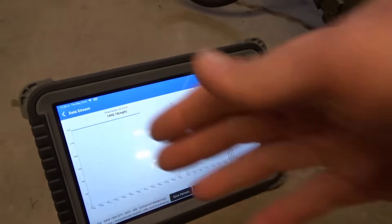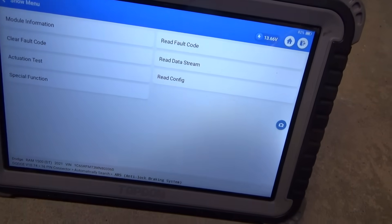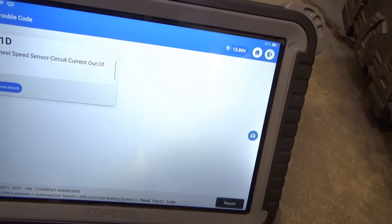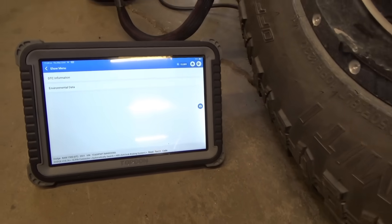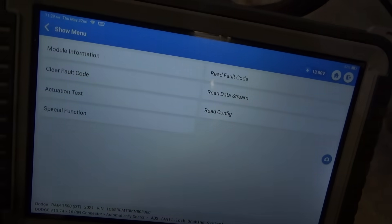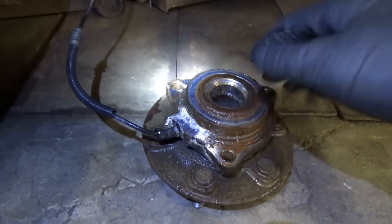The sensor is unplugged and the live data did not change. Let's see if the code changed at all — nope, the code did not change. What we could do is plug in the original sensor, which the shop owner still has, and see if that makes a difference. Definitely don't throw away your old parts until the vehicle is guaranteed fixed for a month.